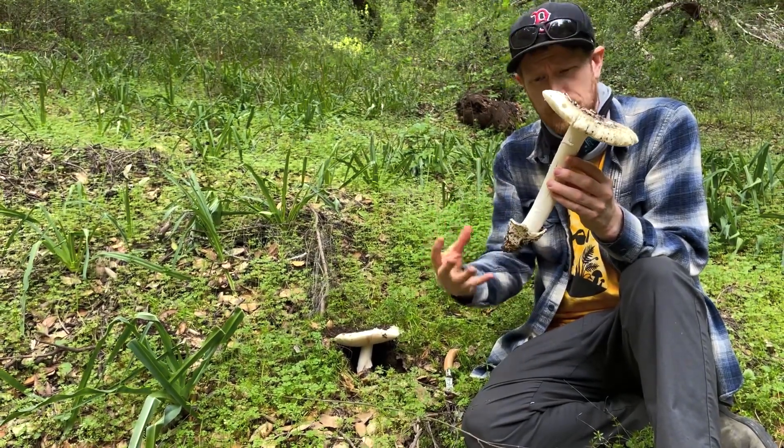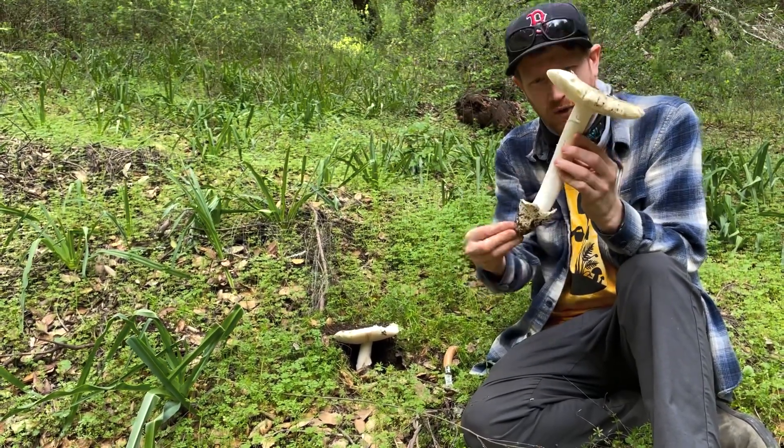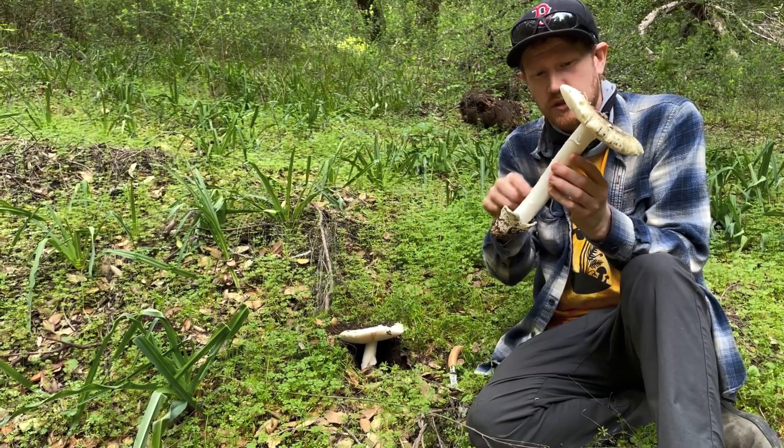The poisonous ones — the death cap, the destroying angel — have sort of big bulbous bottoms, whereas this is a fairly small, pointy volva. The stipe inside is hollow, so I'll show you guys that in a second.